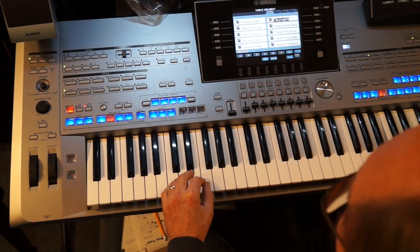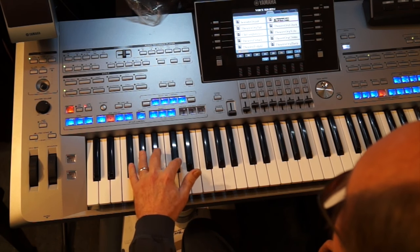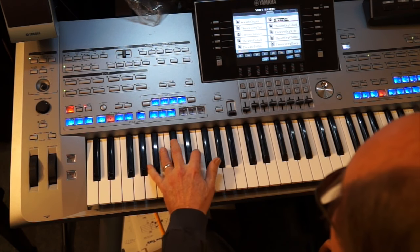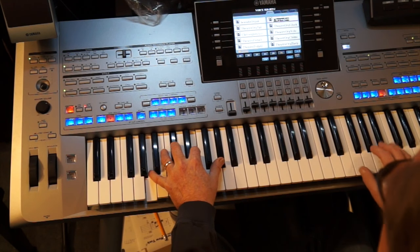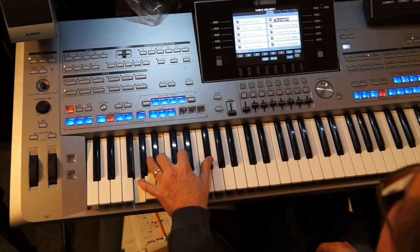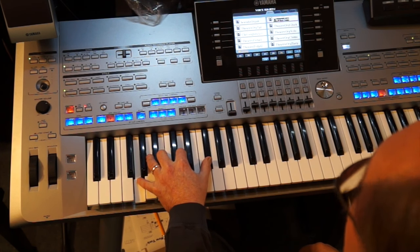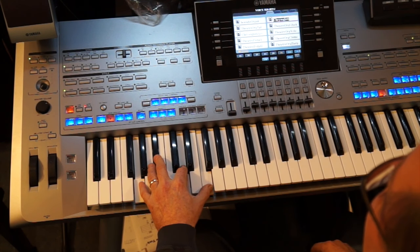When you get to here on the second time through, you're going to go to that A flat, and then we're going to the A major 7. It does make a difference playing that 7 right there. Then A minor, D7. Now there's what you're used to, but we want a G major 7 there, so we're going with the thumb up on the F sharp — that sounds a lot better.